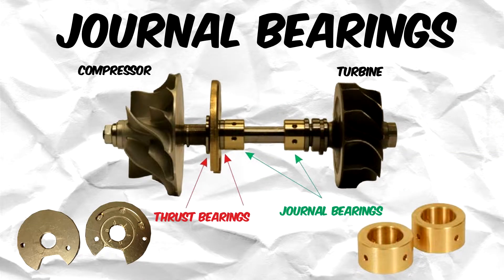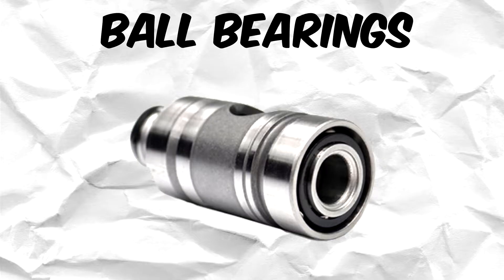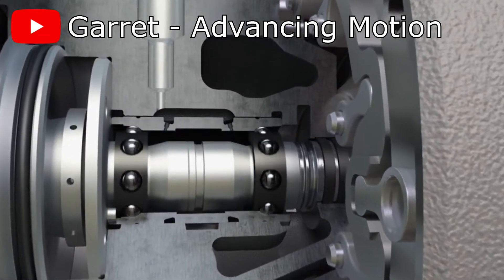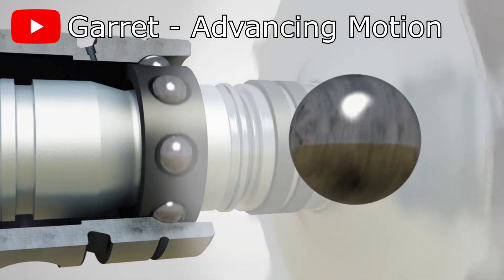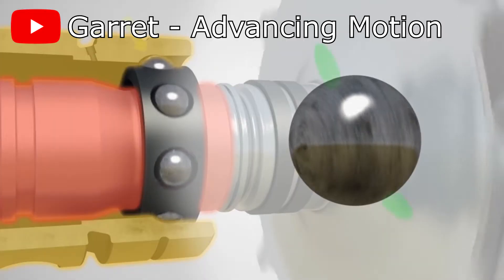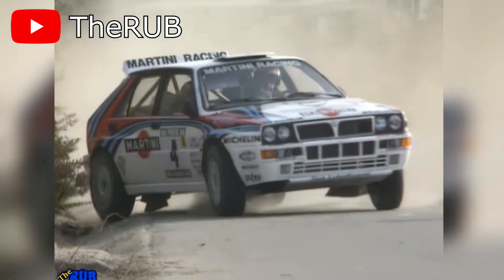Now let's go through how a ball bearing system works. Instead of having two separate journal and thrust bearings, a ball bearing turbo system combines the two into one package, reducing the number of parts needed, as ball bearings are able to handle both thrust and radial loads. Pioneered by Garrett, ball bearing turbos have a bunch of balls sandwiched between an inner ring that connects to the shaft and an outer ring that stays in place. When the turbo wheels and shaft are spinning, the inner ring follows along, but thanks to the ball bearings between the inner and outer rings, it does so smoothly with minimal friction. Ever since its first usage in the World Rally Championship and the Le Mans 24 Hours in the 1990s, ball bearing turbos have practically dominated the motorsport scene.